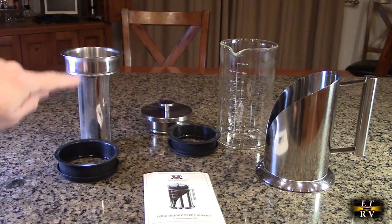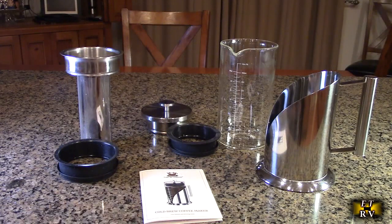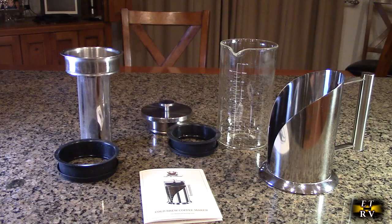You have the filter assembly, you have the gasket for that, you have the cover and the gasket, the instruction manual here, and the base unit itself and the glass with the calibrated amount on there.